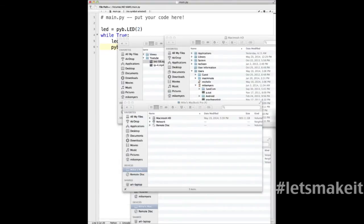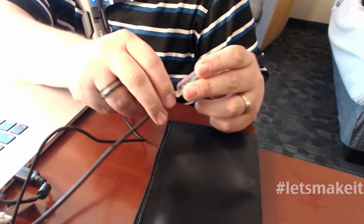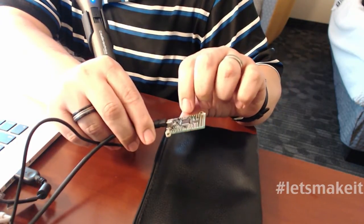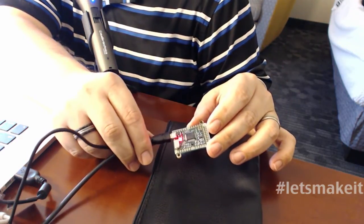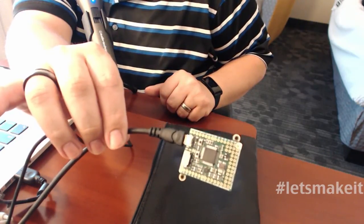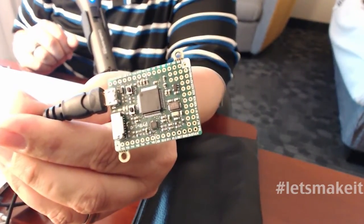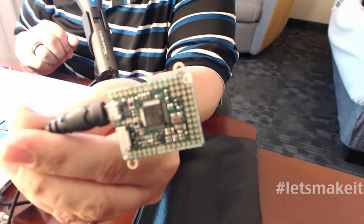On the board, there is a reset button and a user button. I'm going to hit reset. You'll also notice there are very tiny LEDs on here. There we go — our one-second on, one-second off. You can see the green one is blinking. That's our program that we just wrote.